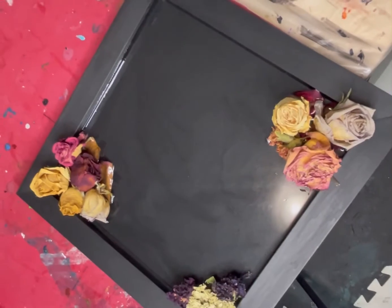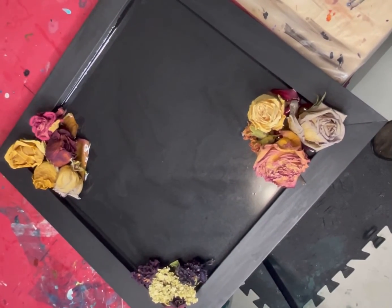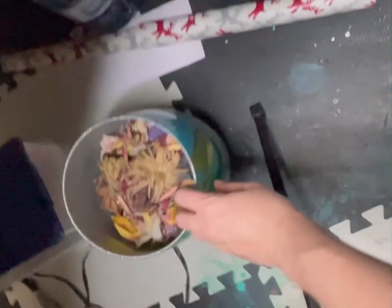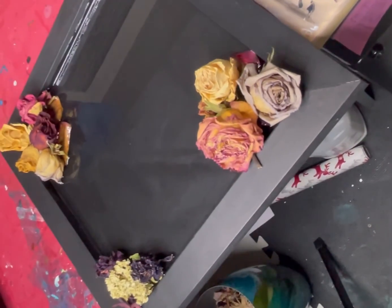Just so you guys know, these are actually all flowers that I've kept and dried over the years from all the different arrangements my husband has given me. I have a huge vase of them that I can pick through, so that's what I'm using for these.